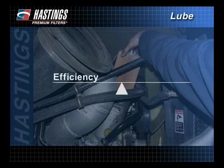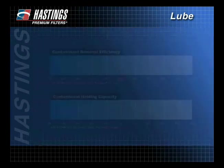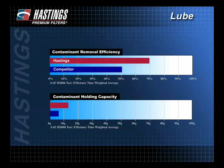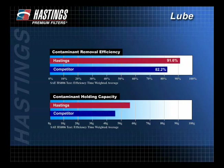Often, a middle ground between efficiency and capacity is the best place to be. When comparing like products from different filter manufacturers, request comparative test results from standardized tests.